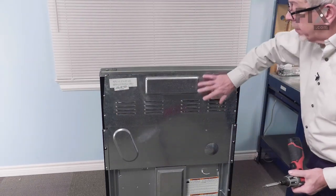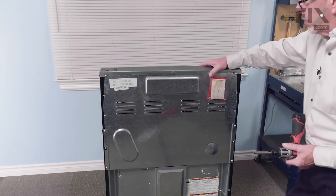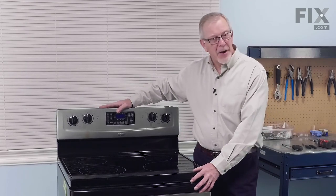Once we have that back panel secure, we push the range back into place and we'll be ready to reconnect our power. Now that we have the range back in position, we're ready to reconnect the power and our repair is complete.